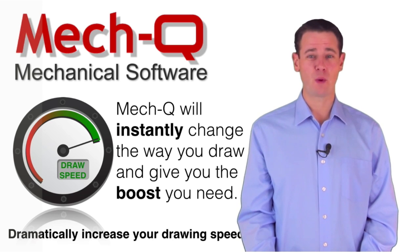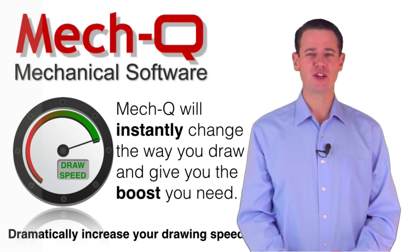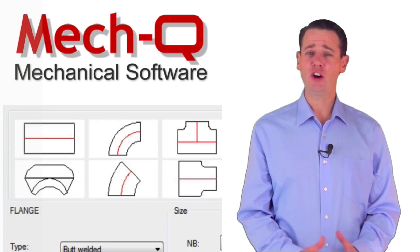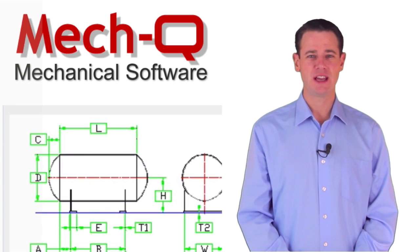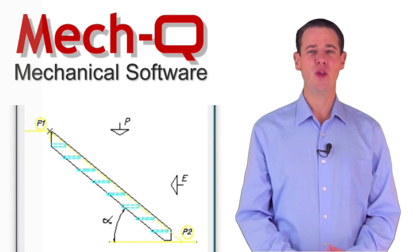MECQ will instantly change the way you draw and give you the boost you need. It contains hundreds of 2D and 3D mechanical, HVAC, piping, and structural utilities, each designed to streamline the way you work.